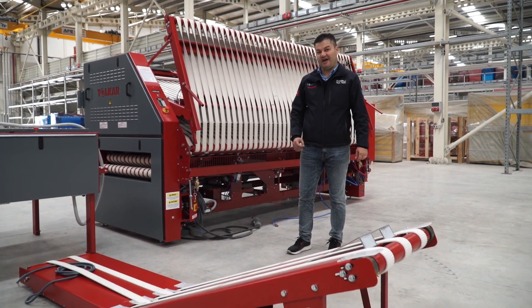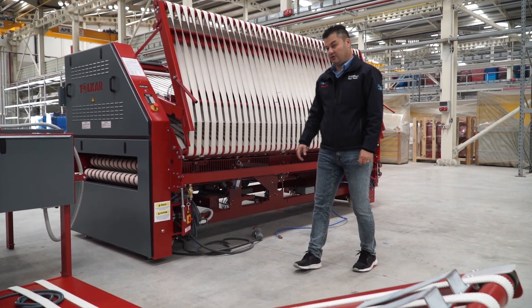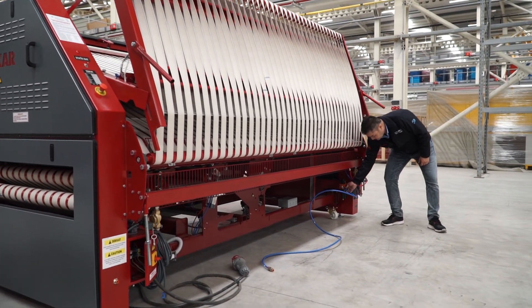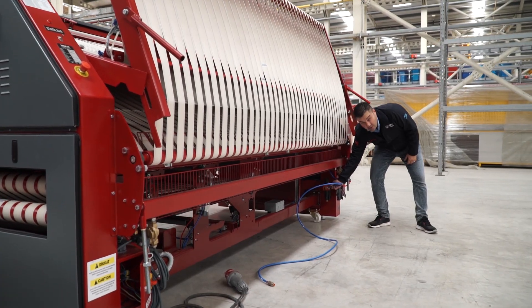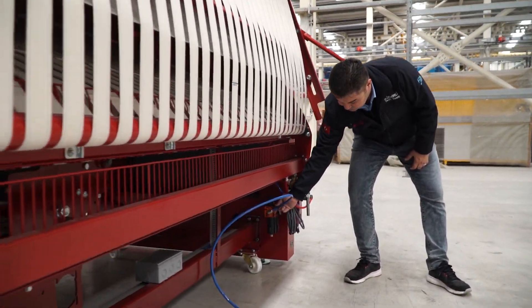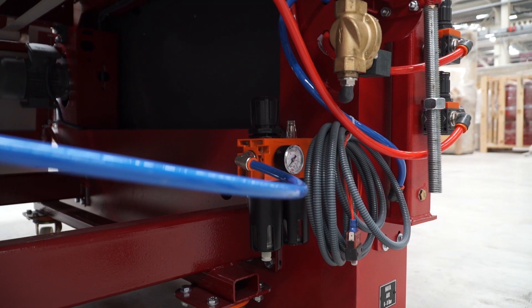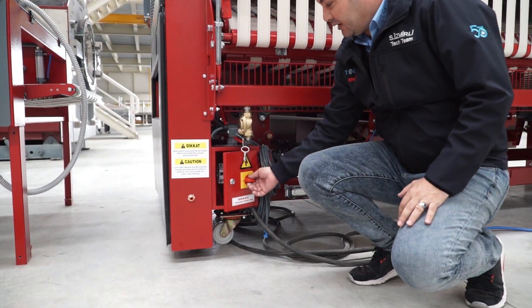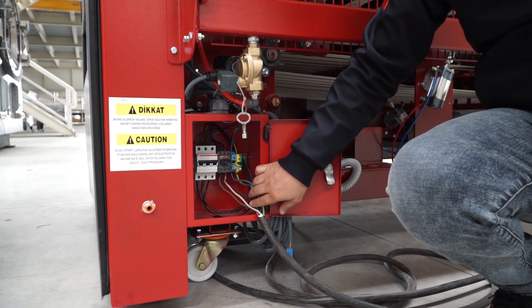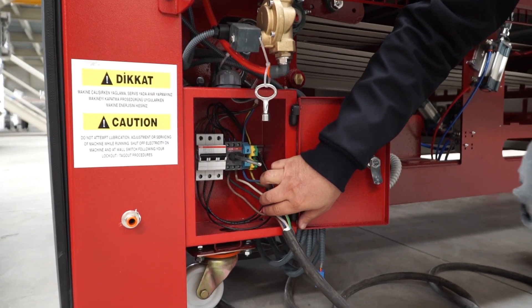Air pressure should be eight bar. The air connection area air hose size is 12. For the electric connection, we need three phases and ground.